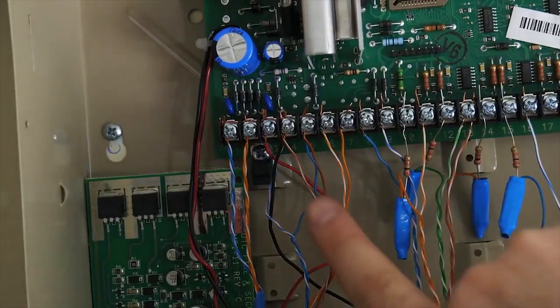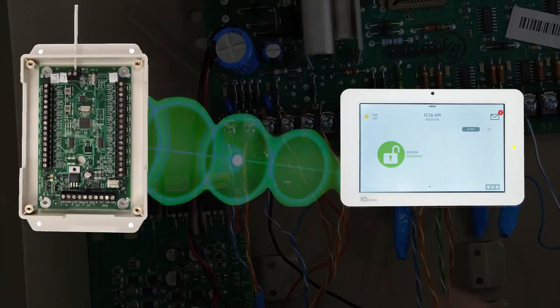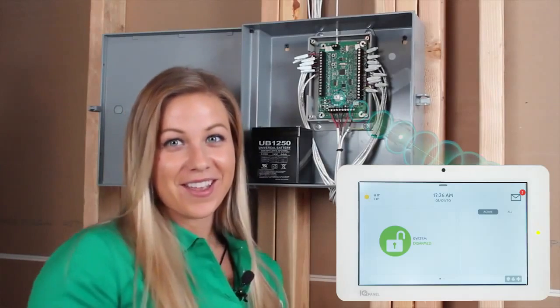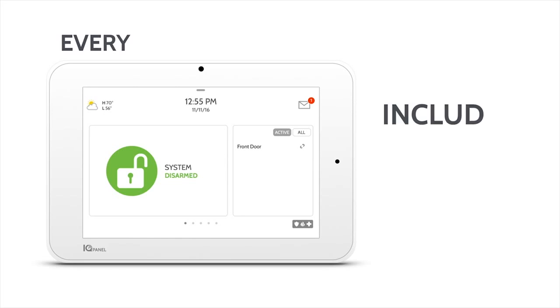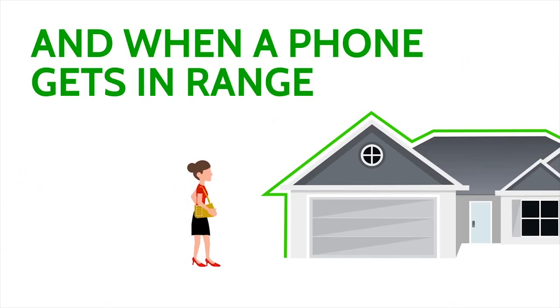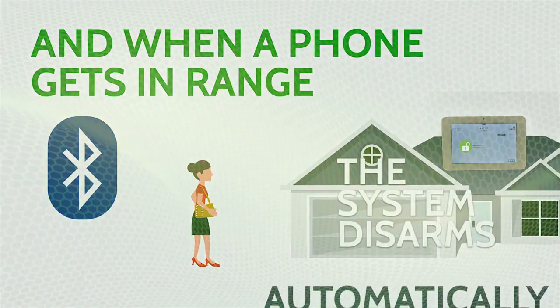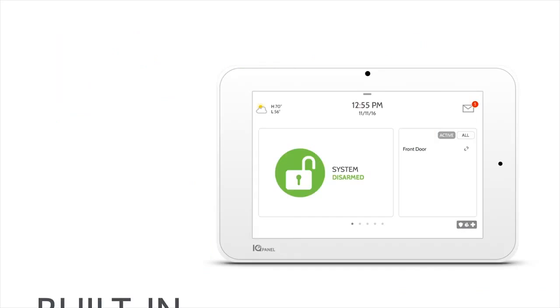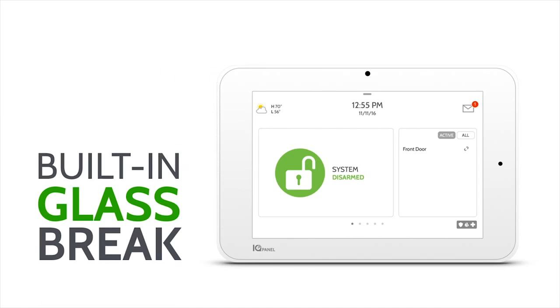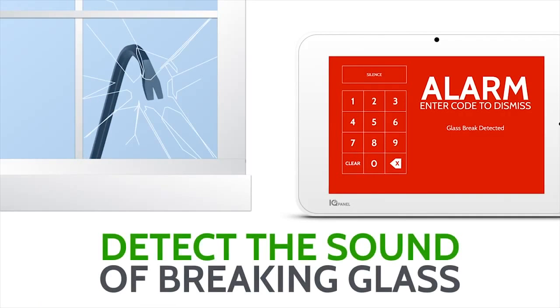If you have existing hardwired security devices you wish to re-utilize with the IQ Panel 2, it is possible when you take advantage of the encrypted hardwired-to-wireless converter. A built-in Bluetooth 4.0 module has been installed directly to the panel, allowing end users to pair up to 5 smart devices so when they come within 30-40 feet of the panel it will automatically disarm the system without touching anything. The IQ Panel 2 is the first security system ever to include a built-in glass break detector.